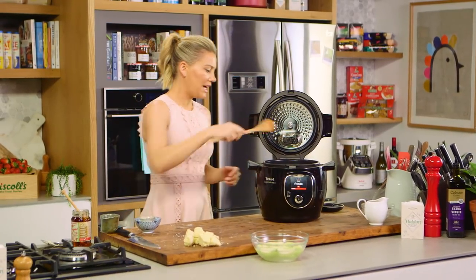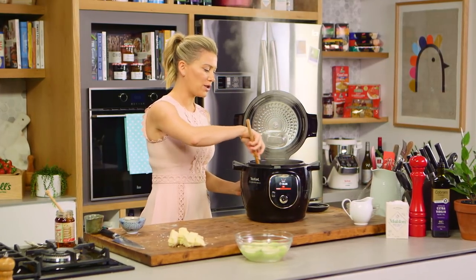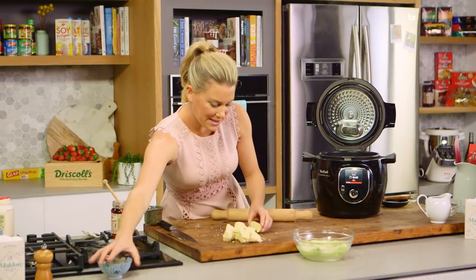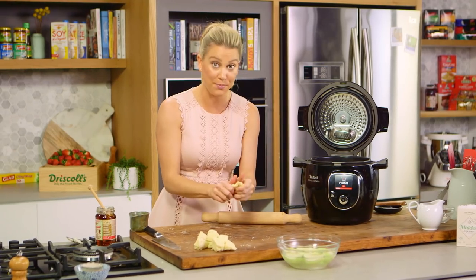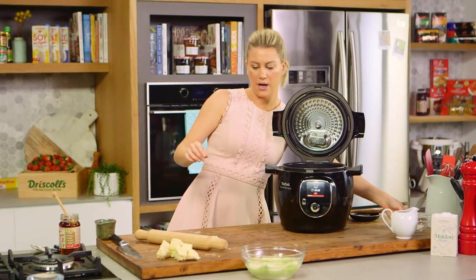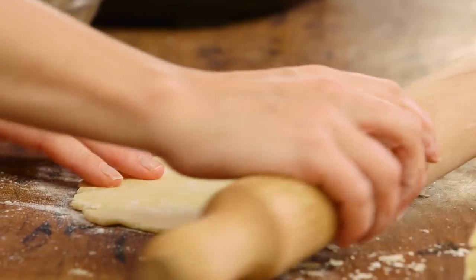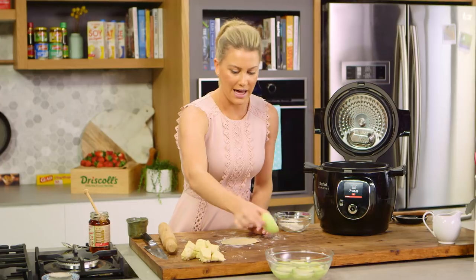One last stir, and on the browning function we're going to let that bubble away and thicken. That will give me just enough time to start making the puddings. I'll grab my rolling pin and, working with one piece of dough at a time, press it out. You can have some flour on standby if it's a bit too sticky, then roll it. Just a little pinch of flour — we want it to be about three millimetres thick. We'll grab the apples that I've cored, peeled and quartered.